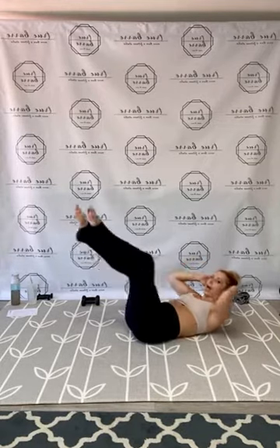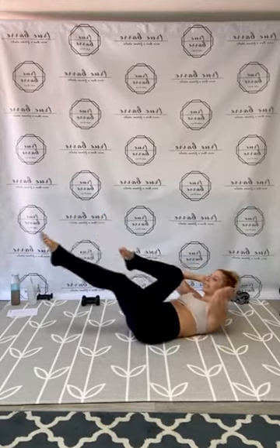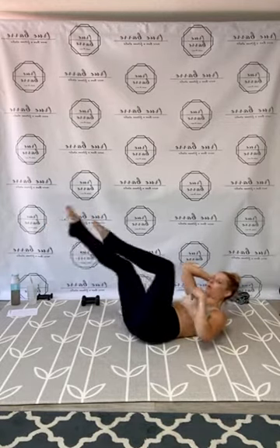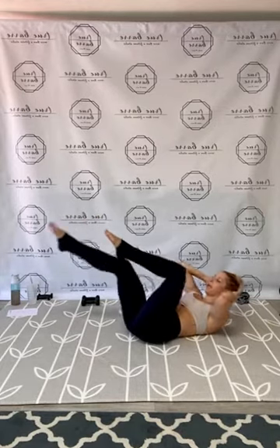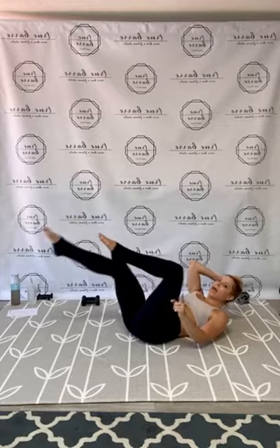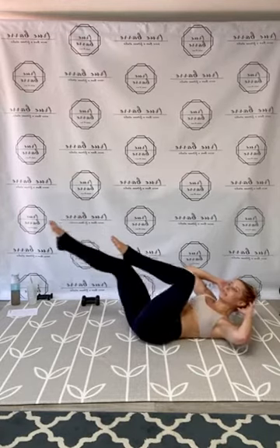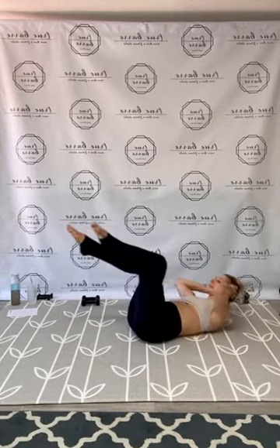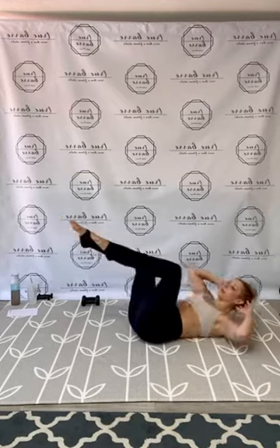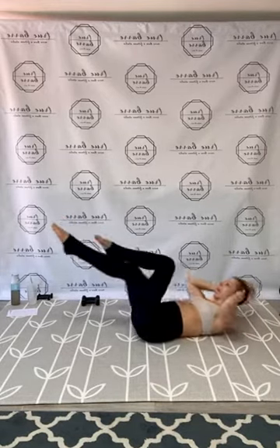Hold it up — single leg stretch right to left. Right, left — extend it out, crunch the abs. Really lift it up. Head can go down if needed, still pull through that core. Find that control through all 25 reps. Now bicycle — right, left, rotate. Ride it out through all 25. Take it home — release!